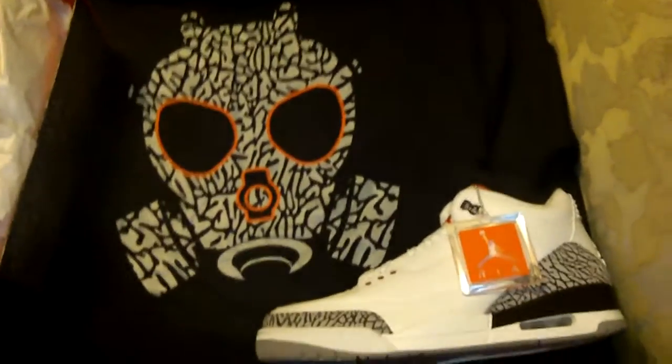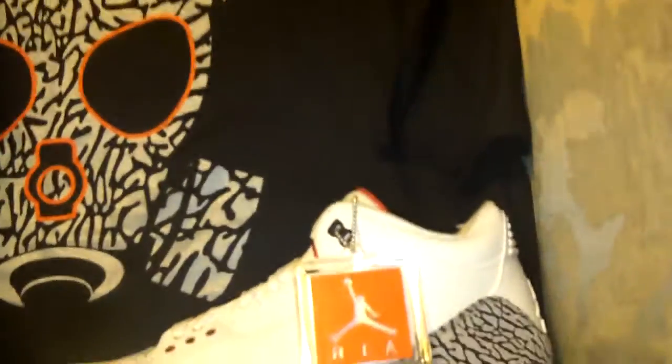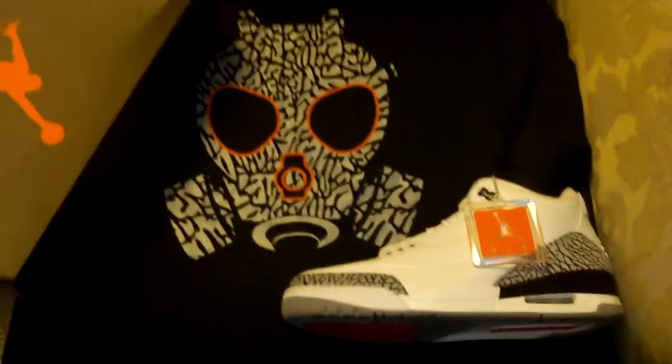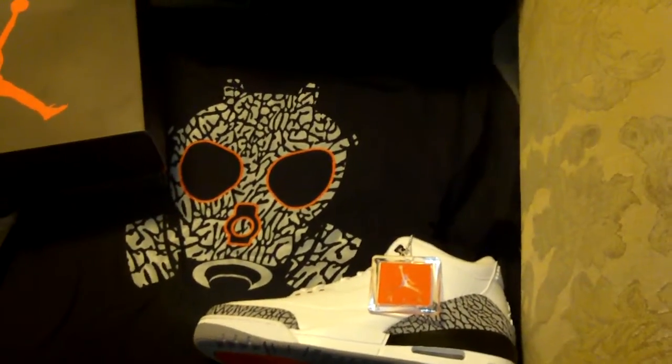This shirt is definitely sick. If anybody hasn't gotten a chance to get this one, they also have other shirts — they have a Marilyn Monroe shirt that just came out that is just crazy. On the shoe, you've got the elephant print within the tissue paper, the box explaining it, and the elephant print on the box as well. Once again, click, comment, and subscribe. This is Dollar DP and this is my review of my Retro 3 Cement Grays along with the elephant print gas mask shirt, courtesy of Jordan Depot.